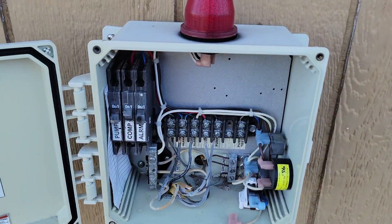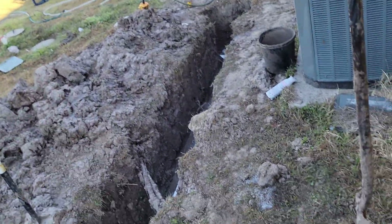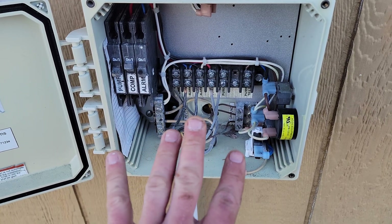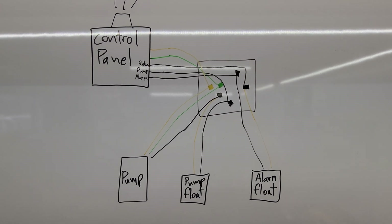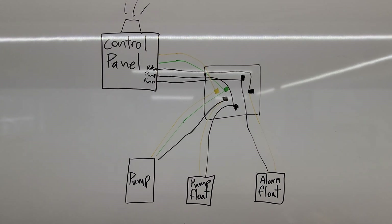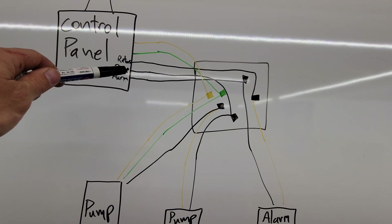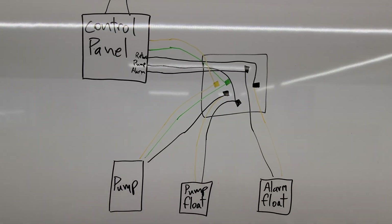Here's the control panel — you've got the compressor down here bubbling air out, and then there's another line coming from over here which is the pump circuit and the alarm circuit. You'll have two hots, a neutral, and a ground. This is really the whole wiring schematic of everything down in that hole. We've got four conductors plus a ground into our box: a neutral, a return line for the alarm, the pump float, and the alarm power itself.